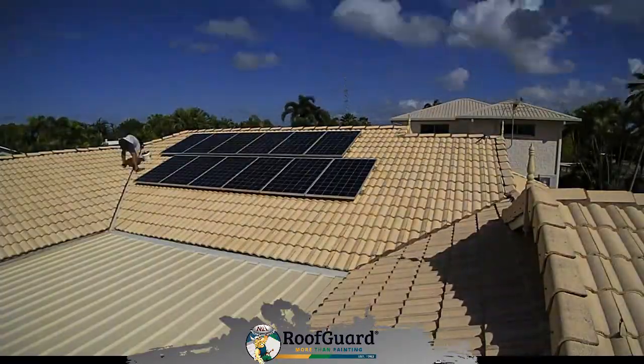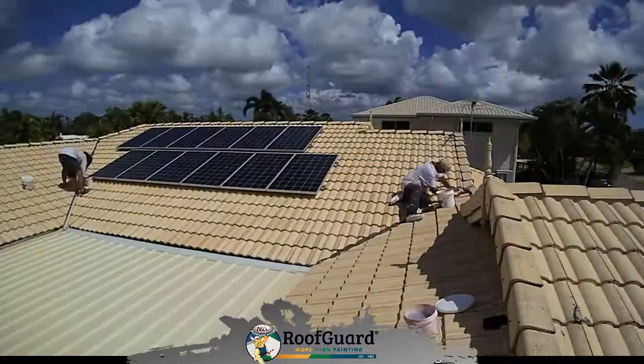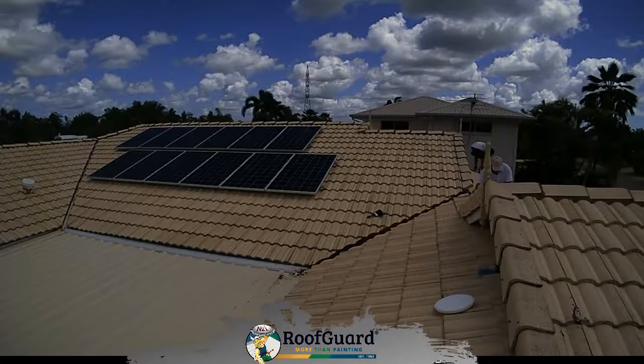Firstly, we pressure cleaned the roof to ensure that all the grime, dirt, and other deposits were removed from the tiles in preparation for the primer and the two finish coatings.